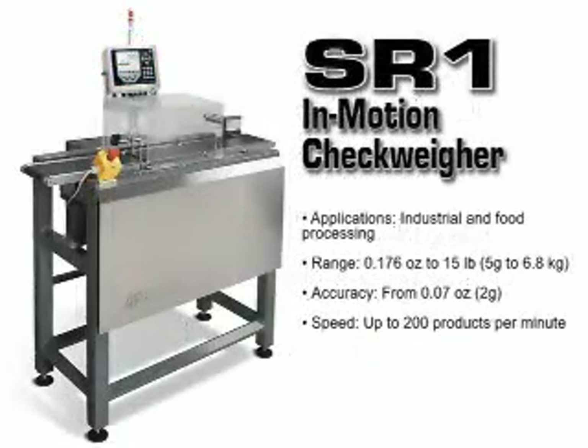The CR1 checkweigher is ideal for check weighing out-of-tolerance products, locating missing components, and sorting by weight, and has a product rate of up to 200 parts per minute.